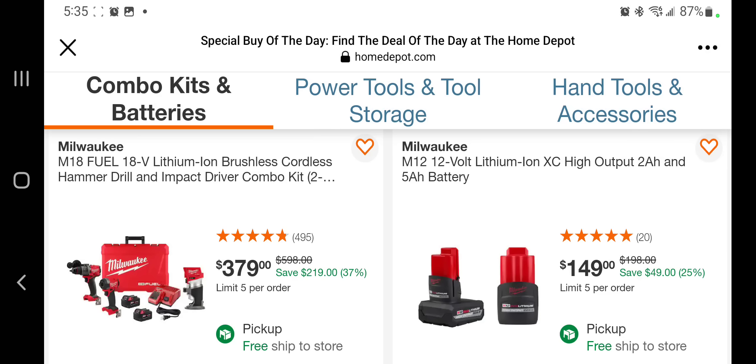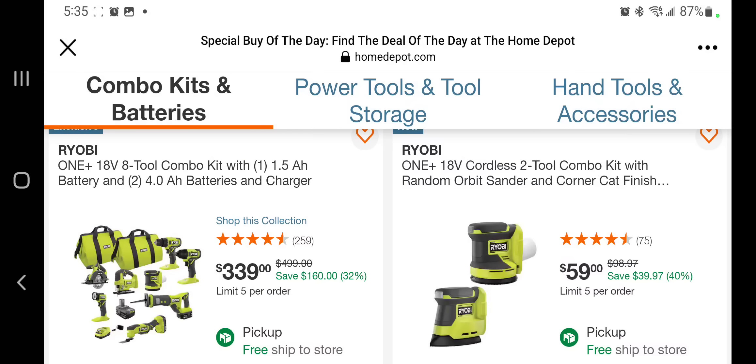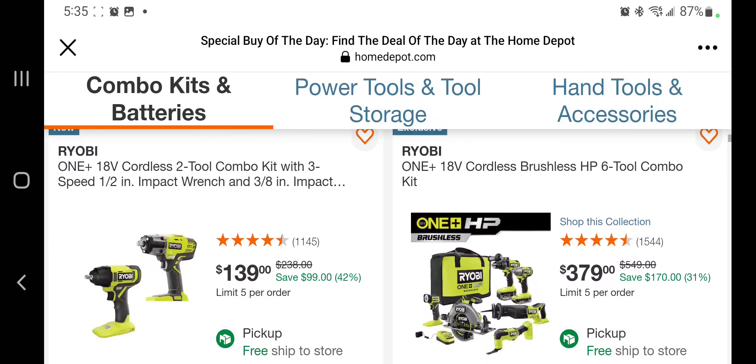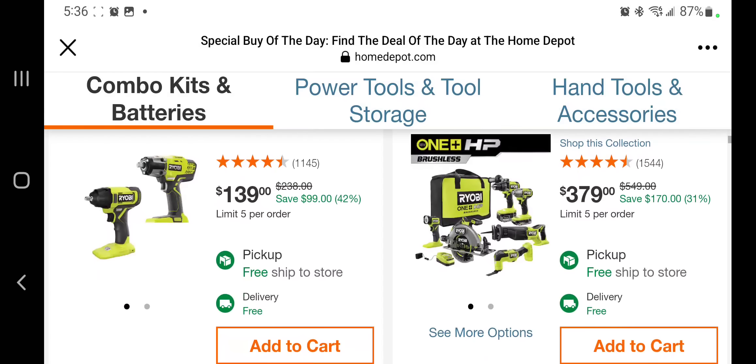This one's the $149 battery they got — a 2 amp power and 5 amp power. They already have that out. A2 combo kit — those are brush tools — for $339. You got two sanders for $59, those are brushed. Same thing with the 18V 2+2 combo kit with a 3-speed impact wrench for $139 — those are brush tools. You got some HP brushless tools, a 6+2 combo kit for $379 — not a bad deal because those are all brushless tools.